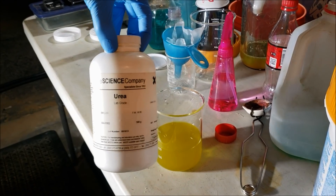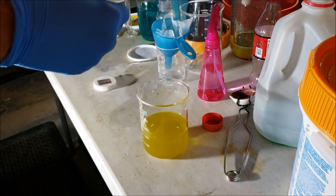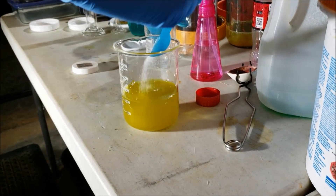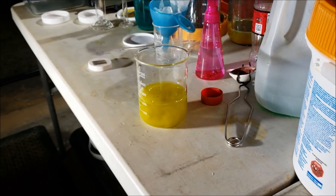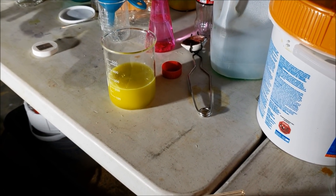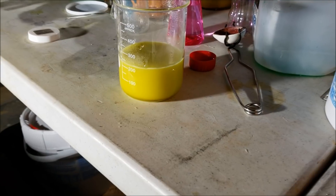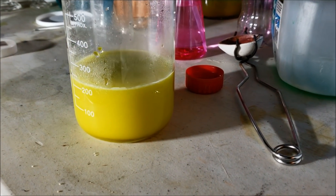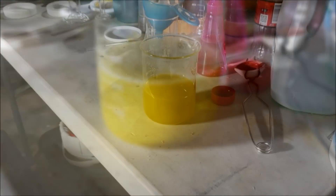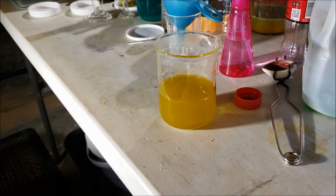I'm going to neutralize it with urea. Put a couple teaspoons in there, and you do it until it stops fizzing. You need to be vented — this doesn't smell good. We'll continue to do this until it stops bubbling. Now we've put our urea in here, so we've neutralized the acid.